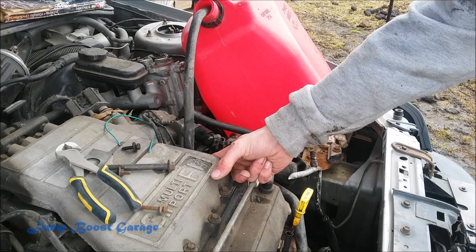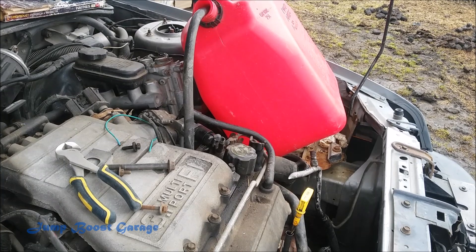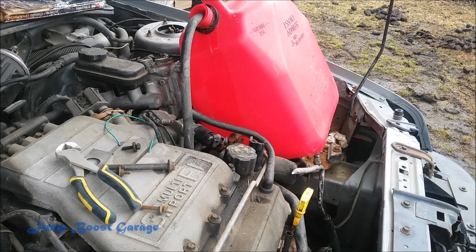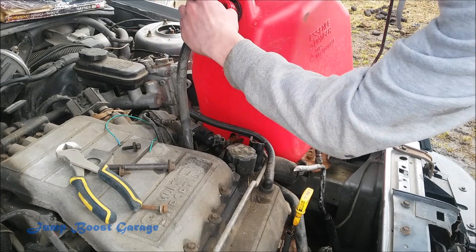I have it connected here onto the fuel rail, into the jerry can. Now I'm going to go in behind, into the cart, and put those two wires onto the fuel — and all that fuel.